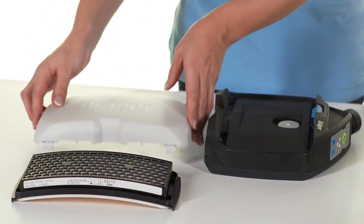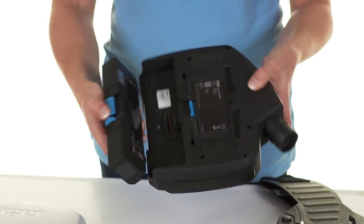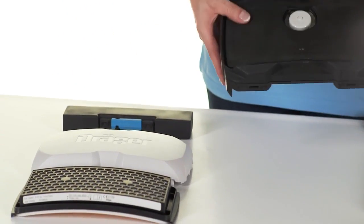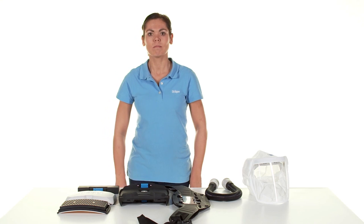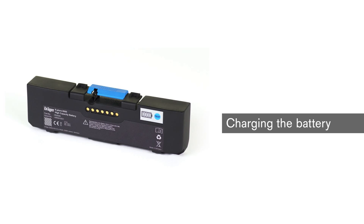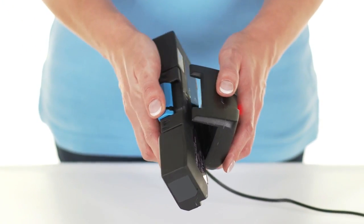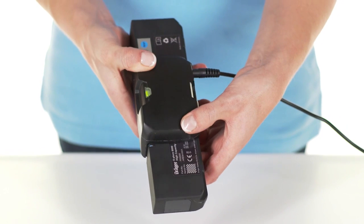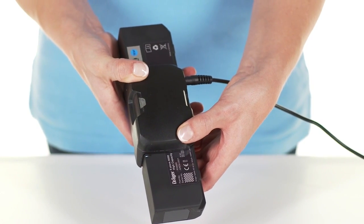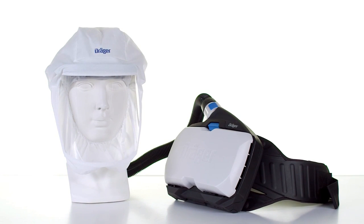The filter must be disposed of properly after use. Insert the battery into the charger and plug in the power adapter — charging takes up to 4 hours. Now you have learned how to handle the Explore 8000 Powered Air Purifying System correctly. You can start your mission.